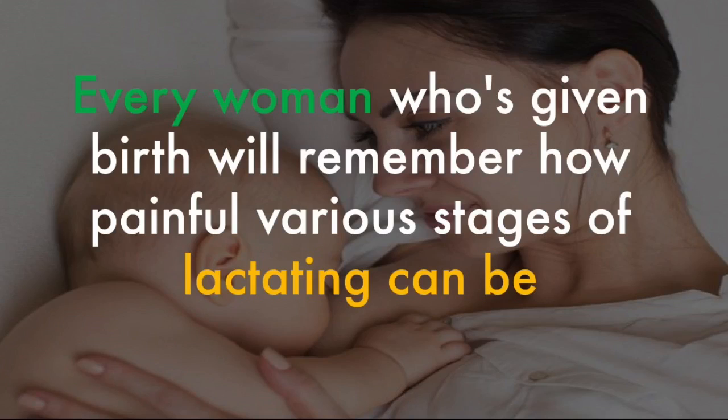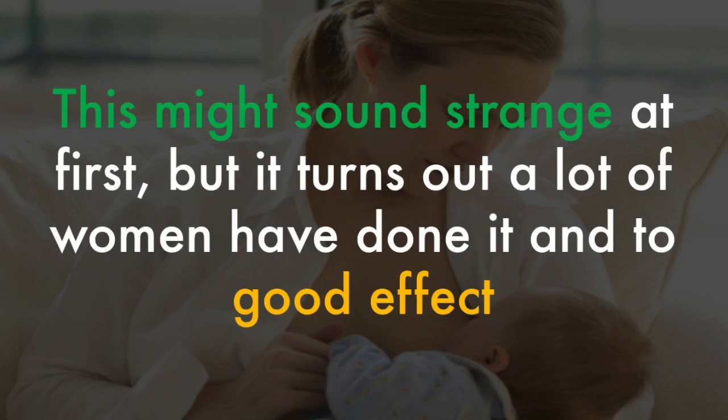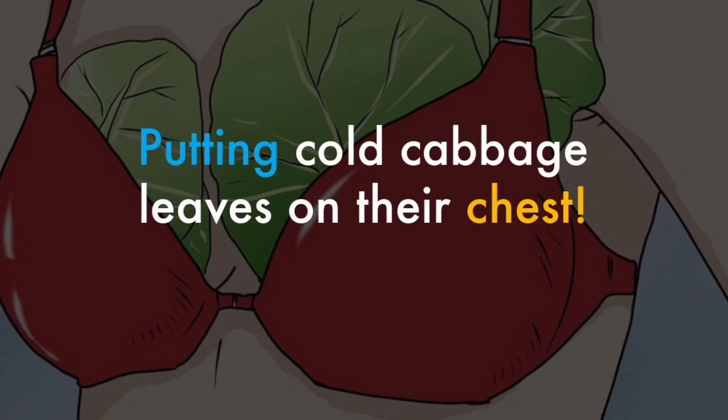Every woman who's given birth will remember how painful various stages of lactating can be. What do you do when you have nursing-related swelling and pain in your breasts? This might sound strange at first, but it turns out a lot of women have done it, and to good effect: putting cold cabbage leaves on their chest.